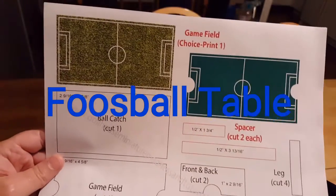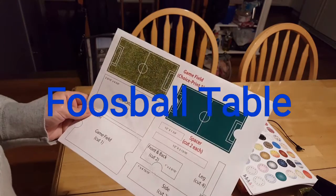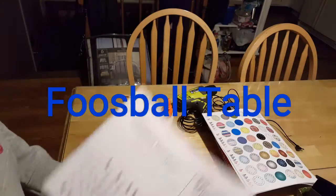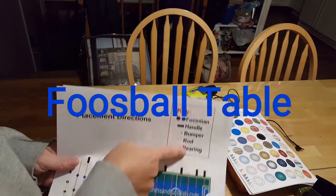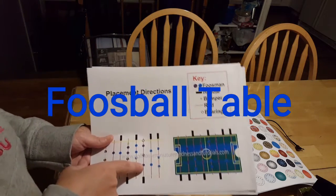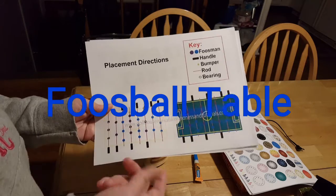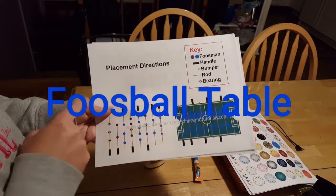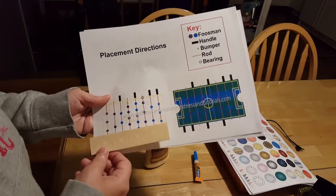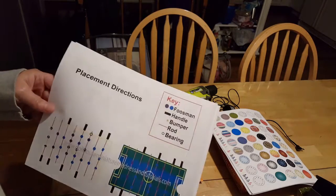Hi guys, welcome back. Today I'm going to show you how you can make a foosball table. The very first thing you need to do is go on my website and print out this template. It has the measurements and everything you need. It has a key for what the parts mean: blue is the little foos man, purple is the other foos man, and these are the handles and the bumpers is the green one.